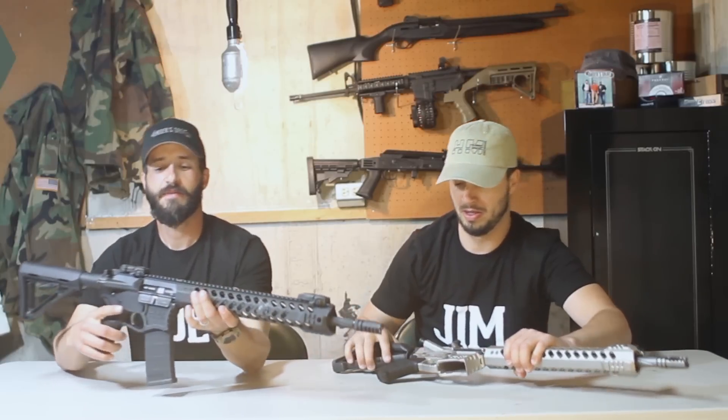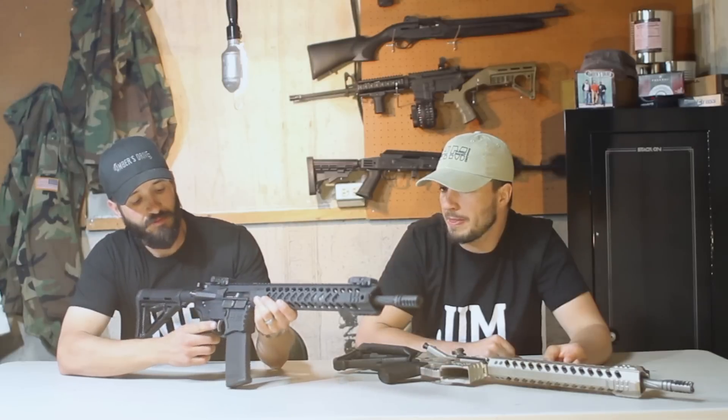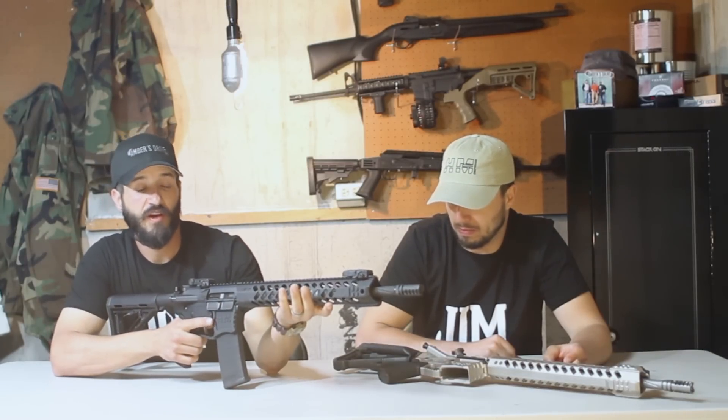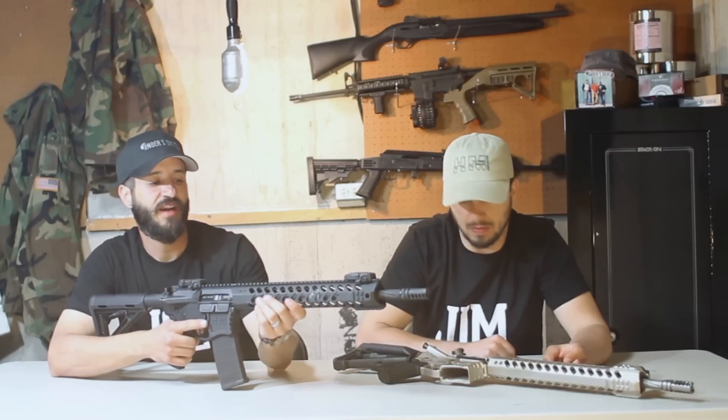You can talk all day about the features on these guns — they're just loaded. The coolest thing: they're full billet lower and upper, and it's a free-floated hand guard. Nothing's touching the barrel at all, so it maximizes your accuracy.